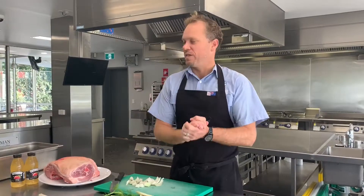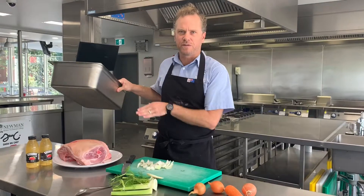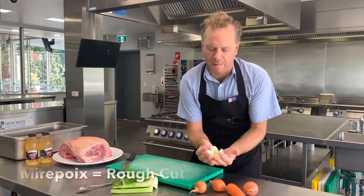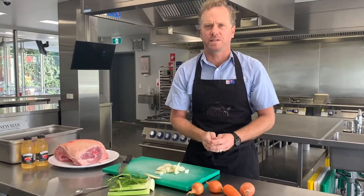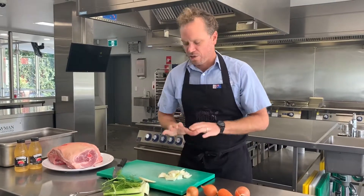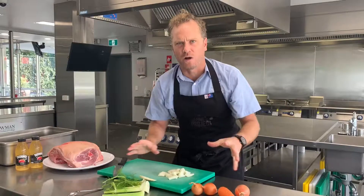What I'm going to do first is, I've got my beautiful deep baking or bain-marie tray, or gastronome, enough to hold the actual dish. And then I'm going to create a bit of a mirepoix or base for it to rest on, which encourages an even cooking process and also imparts a little flavour into the product. So I'm going to chop a bit of fennel, some brown onions and carrots to create a nice little bed.